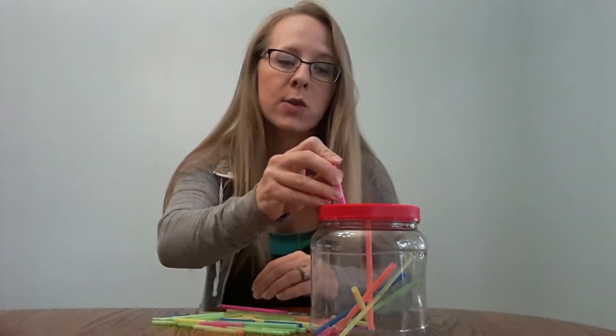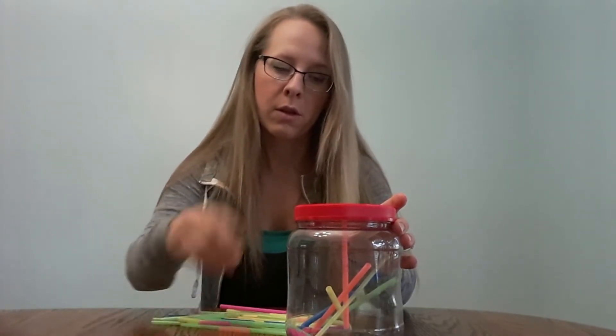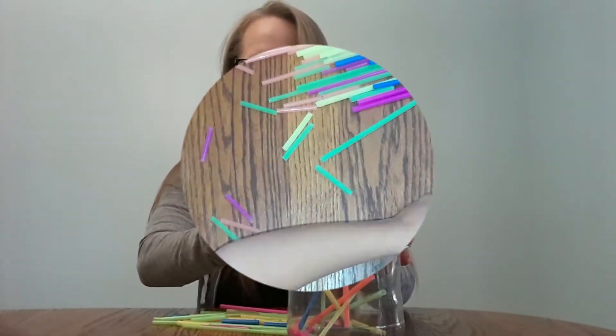With my preschooler, I also like to have him count, so he's working on one-to-one counting. So you can start and just say one, two, three, four, five, and so on.